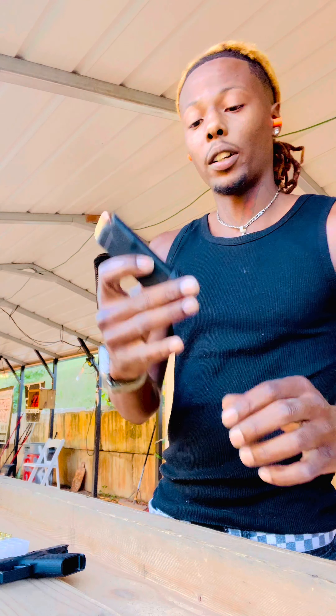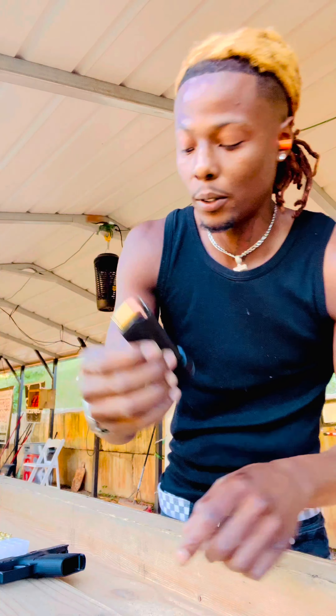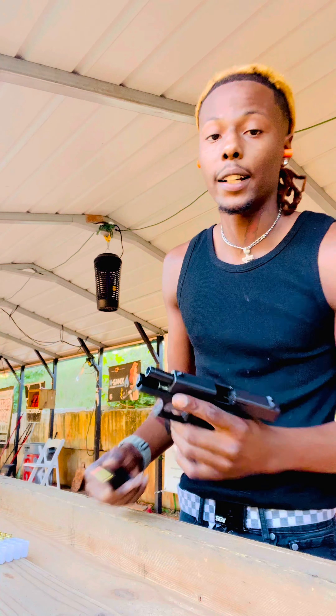What's good y'all, I'm about to test this Ghost Inc. Plus 2 for my Glock 42 right quick. Let's see how it feeds.